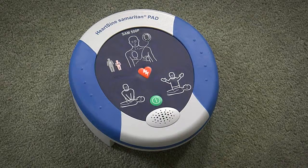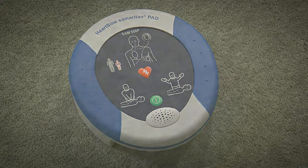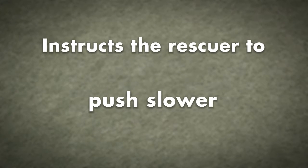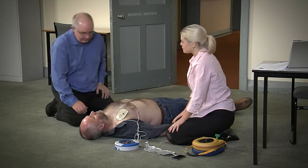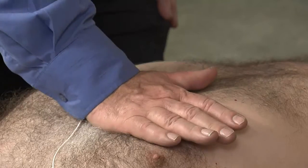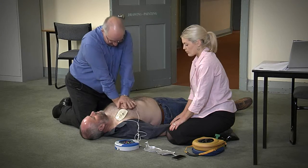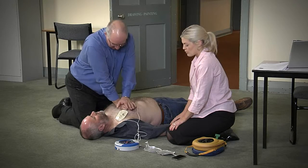Begin CPR. The Samaritan 500P will analyze the effectiveness of the CPR and will instruct the rescuer whether to push harder, push faster, or push slower based on real-time feedback. It is safe to touch the patient. Place overlapping hands in the middle of the chest.